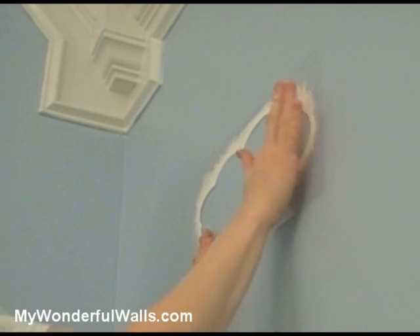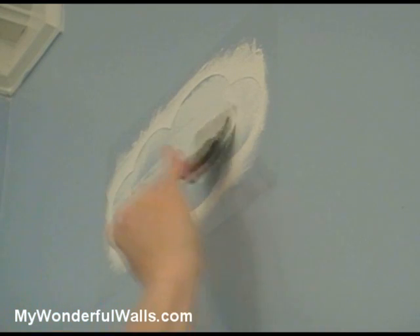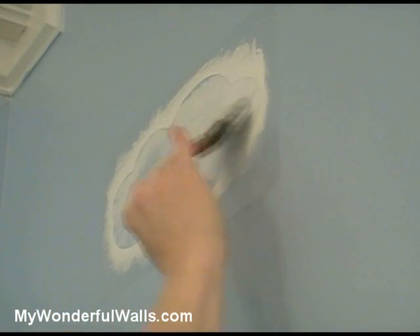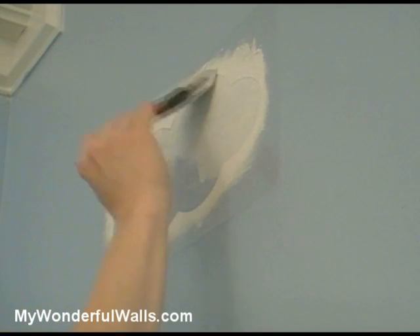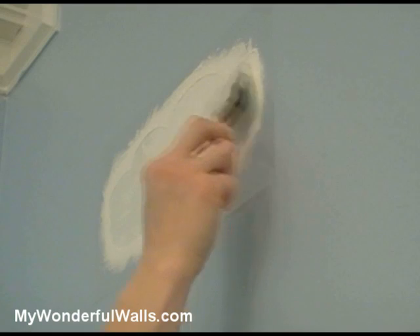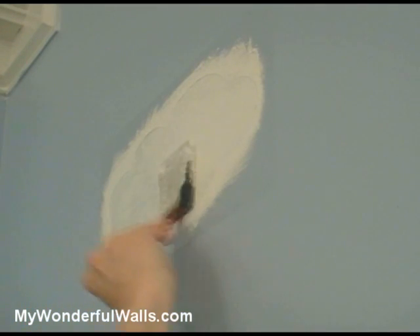Place the stencil on the wall and rub it down with your hand, making sure that all the inner edges are down. Dip your foam brush into acrylic paint. Be sure not to get too much paint on the brush, otherwise it might bleed under the stencil. It's important to use a stabbing or padding motion to paint, particularly around the edges. If you use a back and forth motion, the paint could work its way under the stencil.